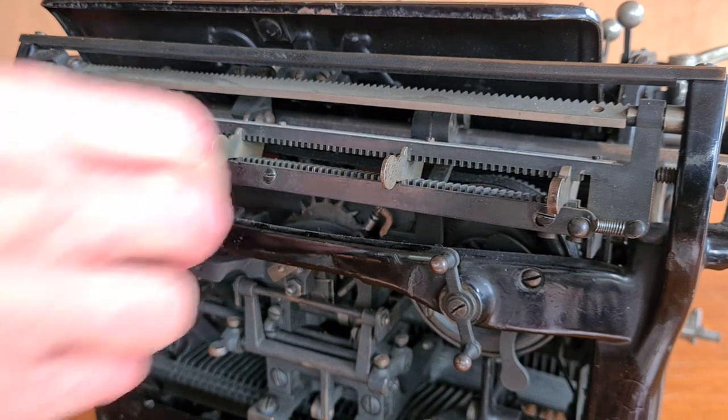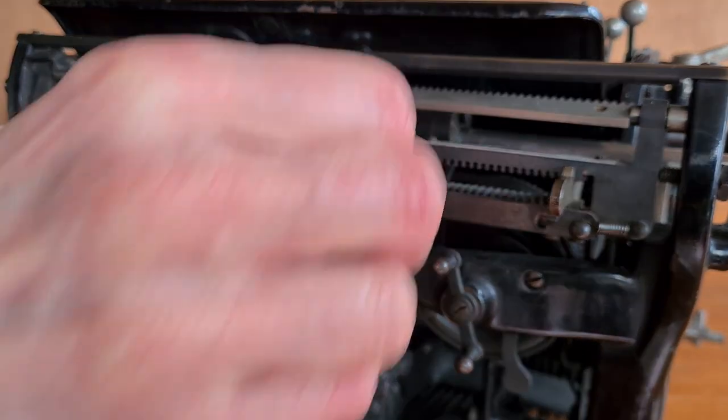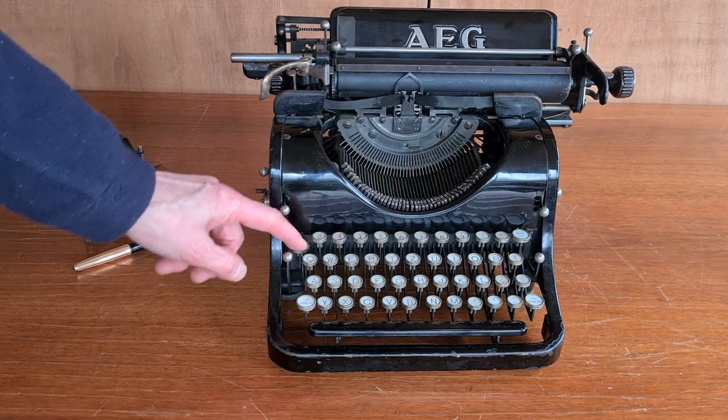Here on the back there is the tabulator. You place the stops of the tabulator by positioning the sliders on this bar. This button is the tabulator key.